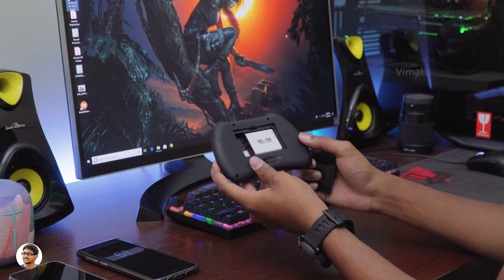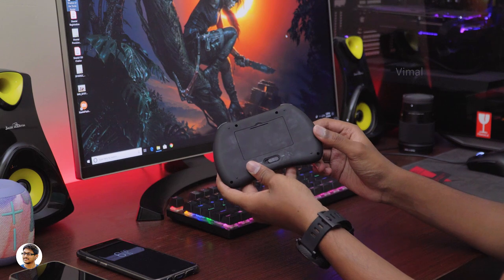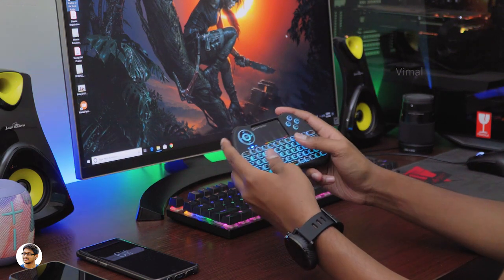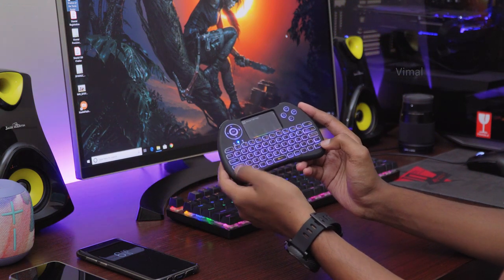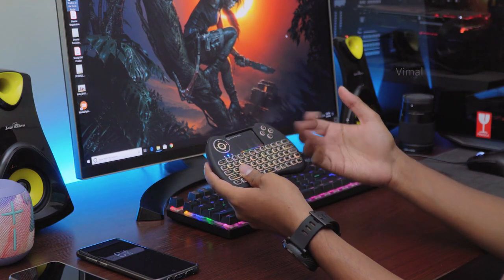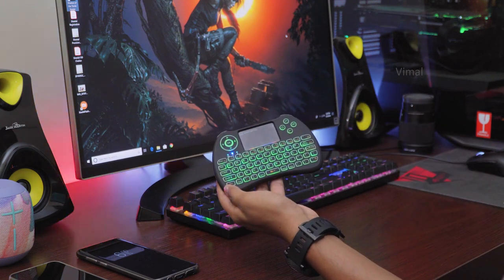Coming to the price — it was only around 600 rupees on Banggood when I ordered it, but when I checked today the price had doubled to around 1,250 rupees. I'm not sure why they increased the price, but for 600 rupees this thing was awesome. Just keep checking the website — we never know when the price may drop again. That was it for today — thanks for watching, hope you liked it, make sure to give it a thumbs up and subscribe for more videos!